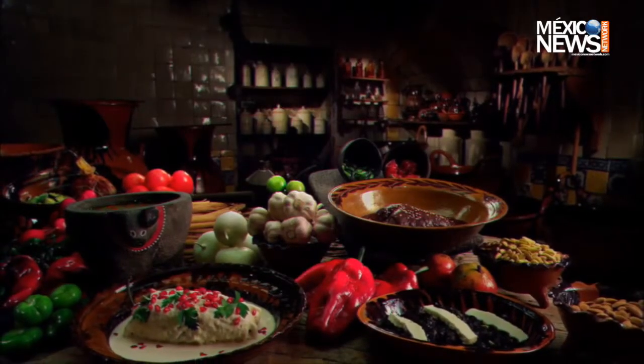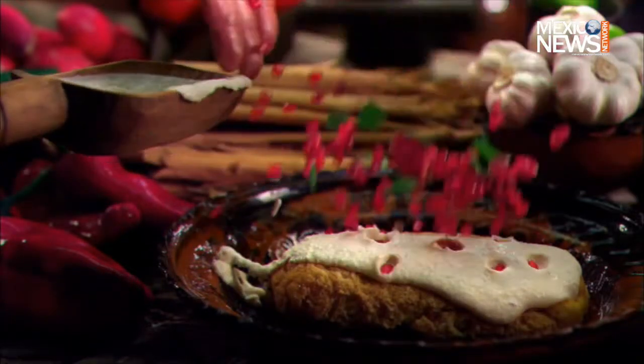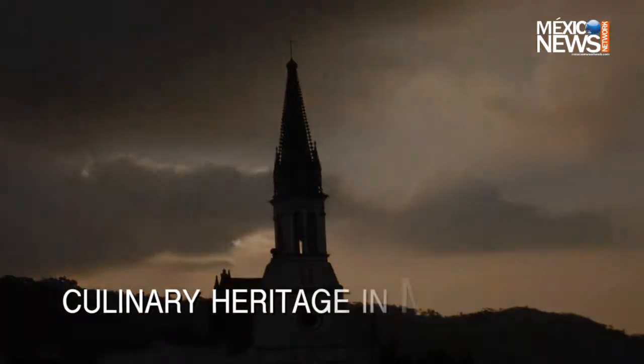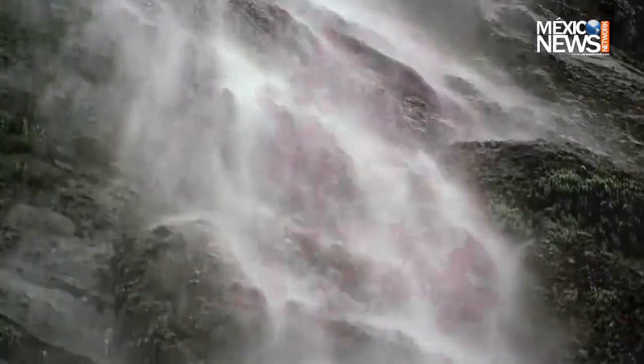Mexico's delicious gastronomy can be summed up in one dish: chiles en nogada. Far from being simple, this is a complex dish with a great story behind it, passed on for hundreds of years from generation to generation.